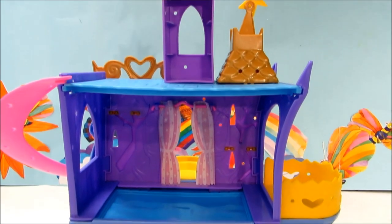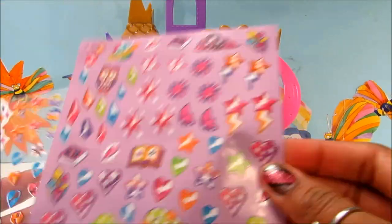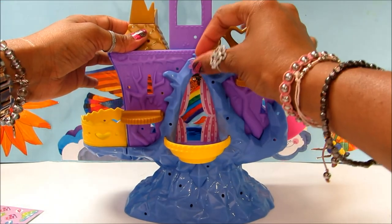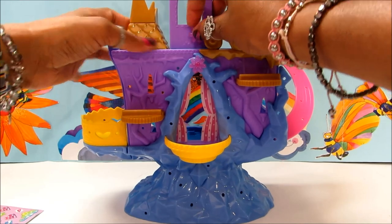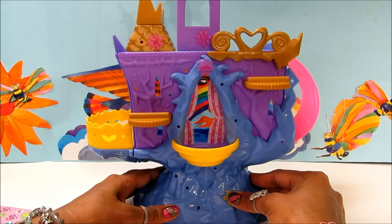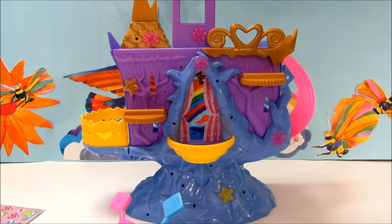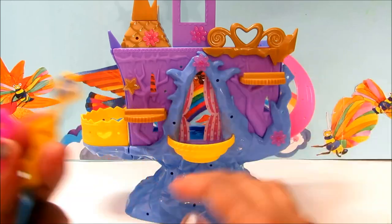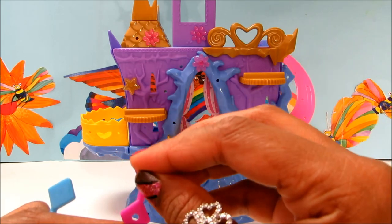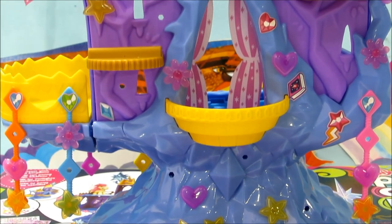This is the first floor, and this is where the tower is — this is all for your decoration. And these are the stickers, so let's decorate. It's up to you how you want to decorate it, and this looks awesome already. These are a few more decorations, and we have got some stickers to decorate.